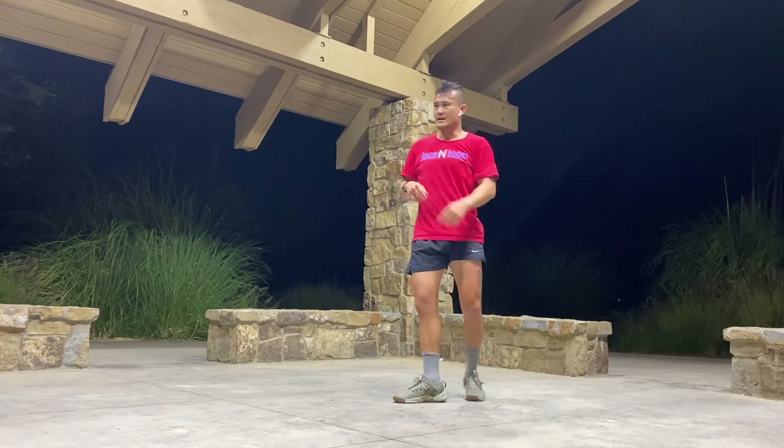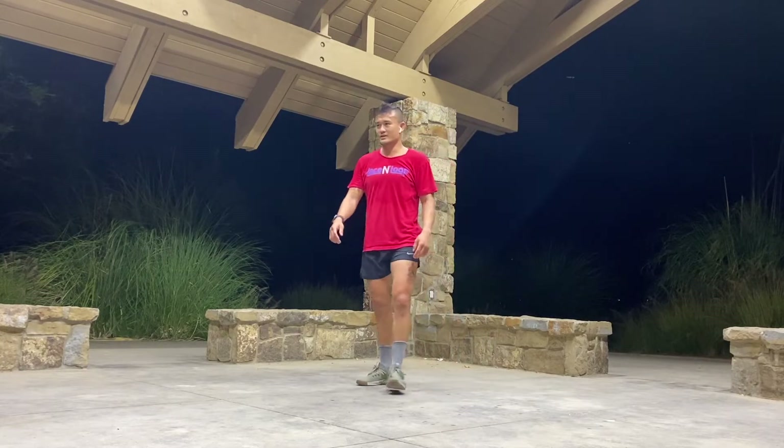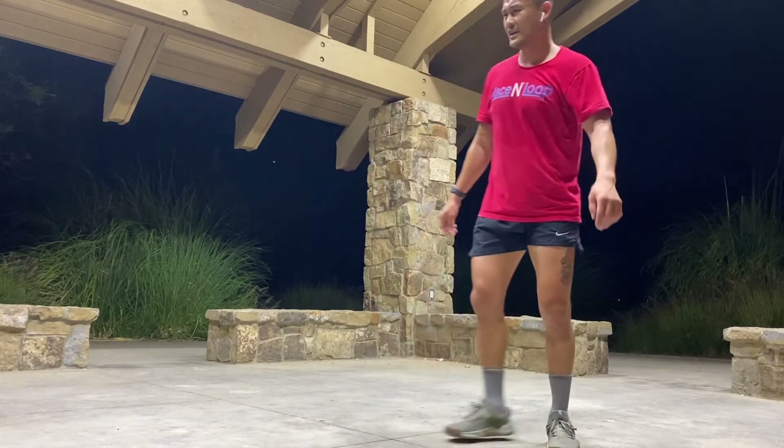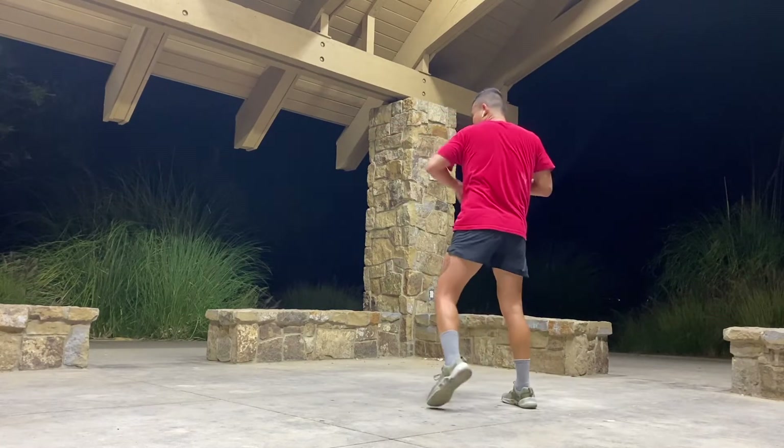20 more seconds, guys. Let's get it. Jab, cross, upper, hook, hook. Rear hook — the focus is rear hook today. Let's make sure we're throwing it. Jab, cross, upper, rear hook, rear hook. Don't even worry about adding to that. You guys though — add one at the rear.